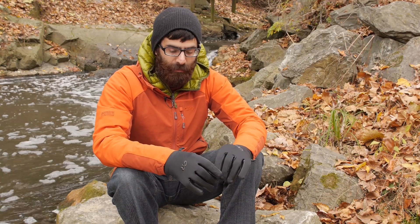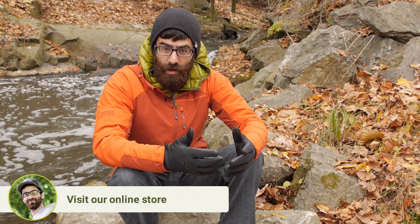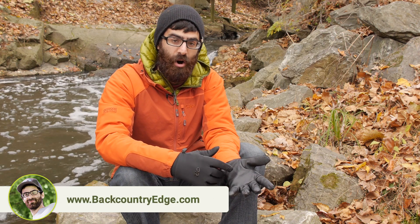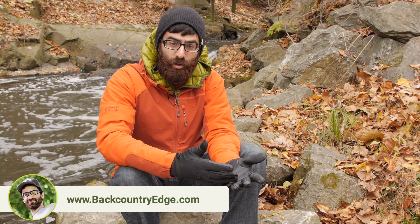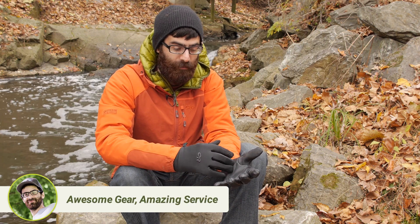So they are very simple, minimalist gloves. Something that is a little different compared to standard liner gloves — these actually have a water resistant leather palm. So it is a little bit more durable, and you are going to get a little bit more grip and durability or protection out of that leather palm.